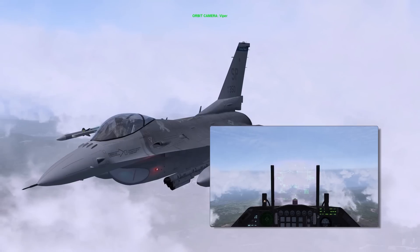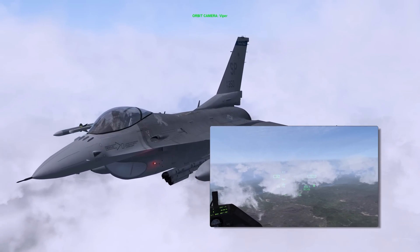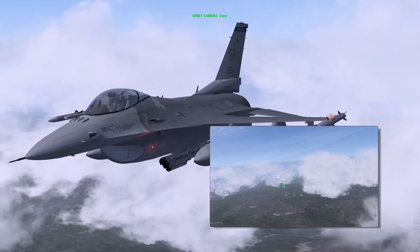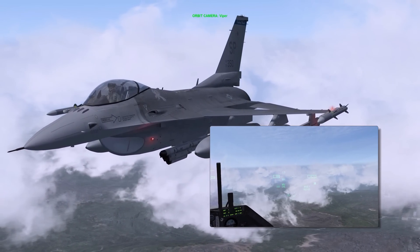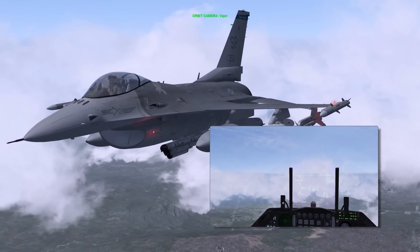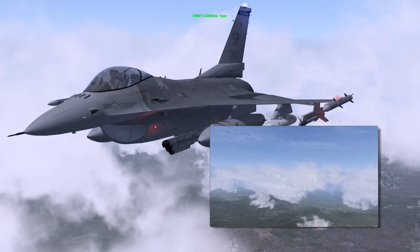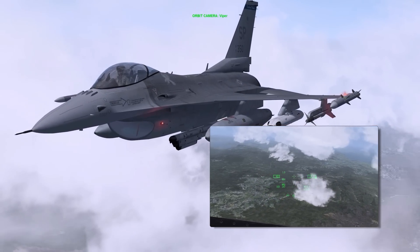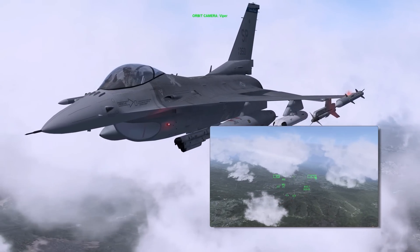The Helmet Mounted Queuing System is an electro-optical device which serves as an extension of the HUD, displaying weapon, sensor, and flight information in front of the pilot's right eye. When coupled with a high angle off-boresight air-to-air missile, the HMCS provides an enhanced first look, first shoot, first kill advantage in the within visual range air-to-air arena.